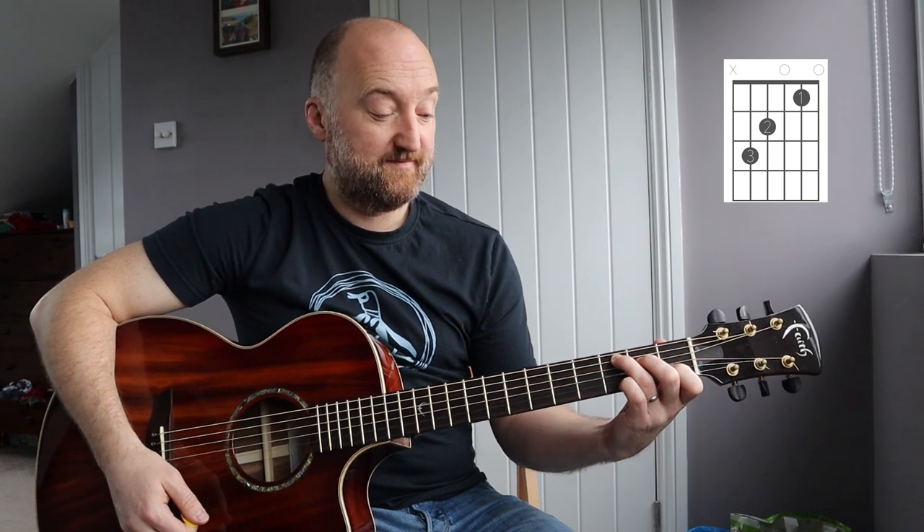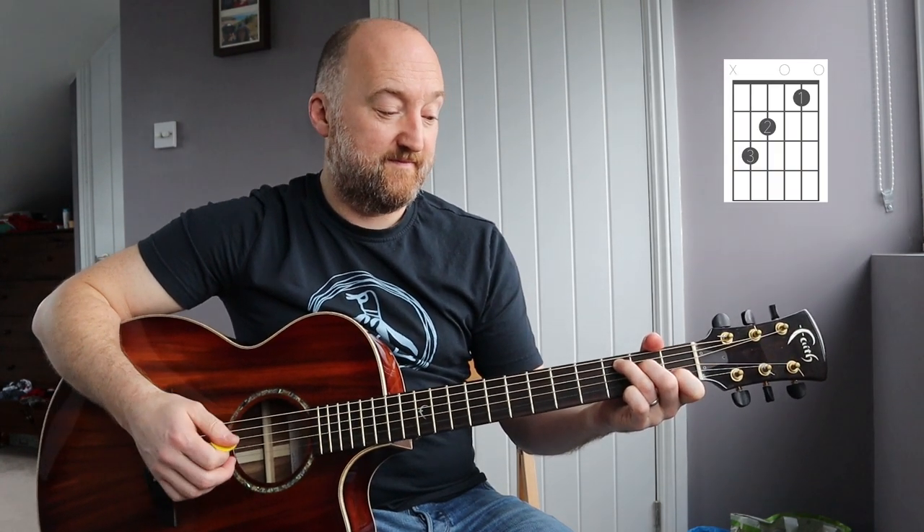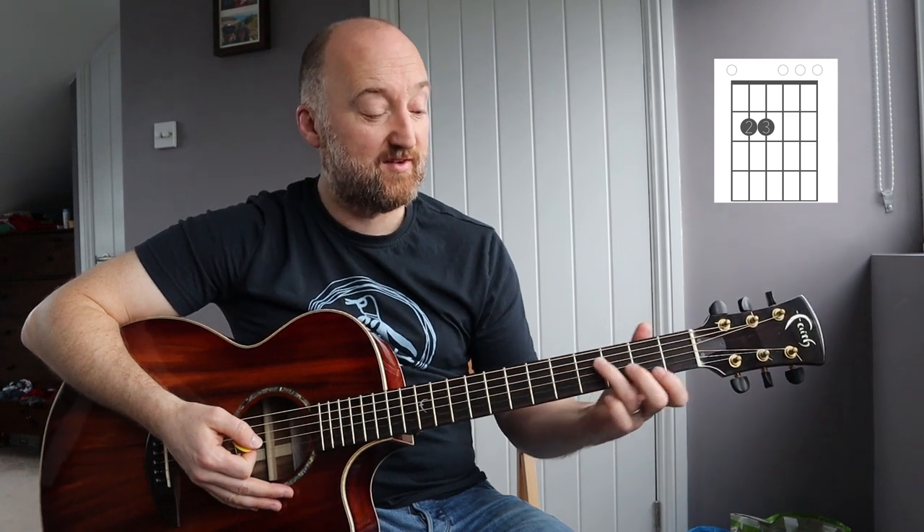The next part is a C to an E minor, and the C shape is like that. The E minor is exactly the same as E but you just take your first finger off. The C chord looks like that — I'll show you up there so you can see what it is properly.